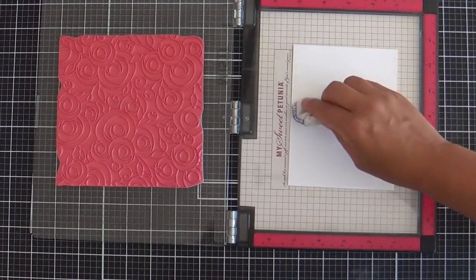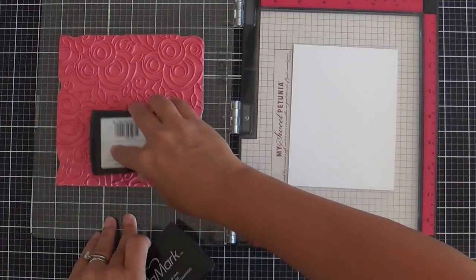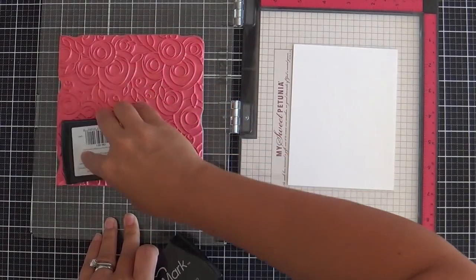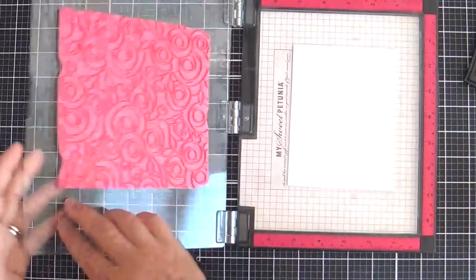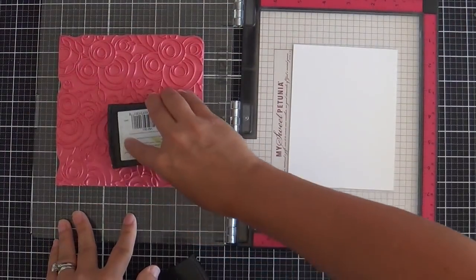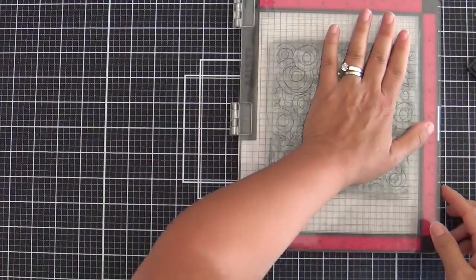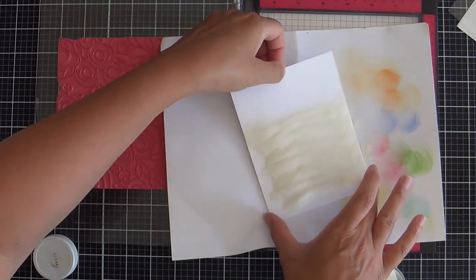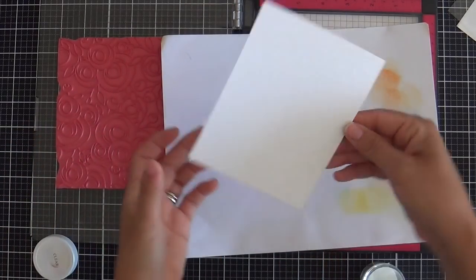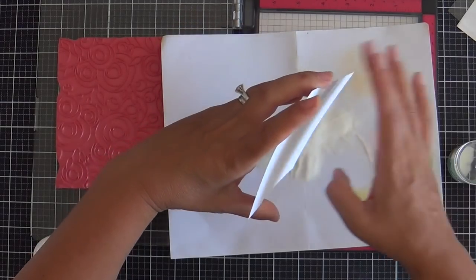I'm going to rub down this panel of Nina Solar White 80 pound with the Magic Powder Bag. Ink up the Summer Flowers with VersaMark ink. Lately I've been using 80 pound Nina for my panels and 110 pound Nina for my bases because it's nice and sturdy, and I'm really liking that combination. Now I'm pouring on some clear embossing powder — this is Simon Says Stamp clear. Works like a charm. Pouring it all over just on a piece of scrap paper.